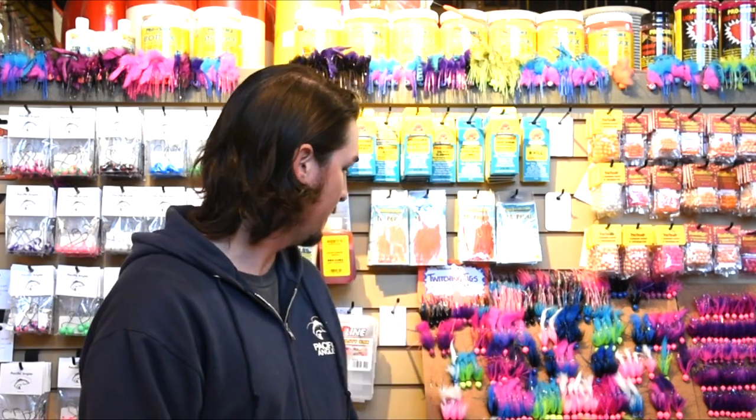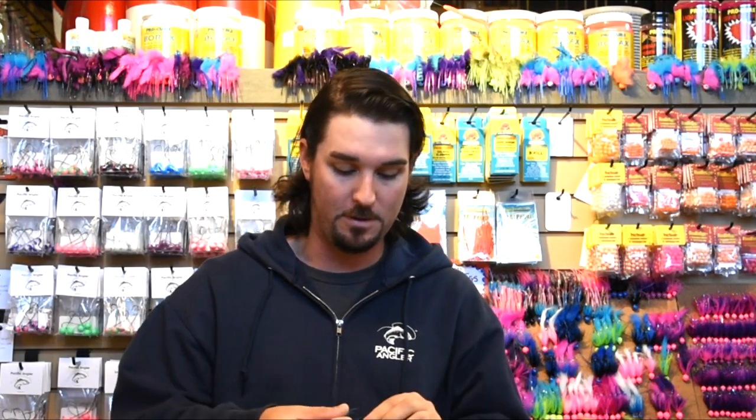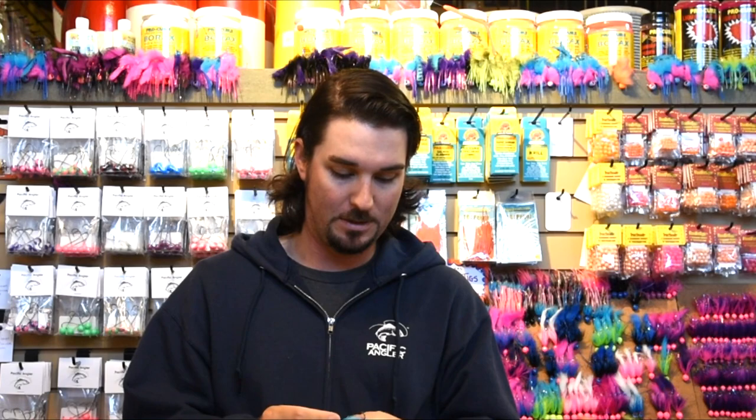Hey everybody, Zach here for the Friday Fishing Report for Pacific Angler. This week we're going to do something a little different for the tutorial. It's not going to be a fly, but it is something that you tie on a hook. So if you talked to us in the shop the last year and a bit, we've all really gotten into twitching jigs, and twitching has kind of taken the Pacific Northwest by storm here in BC.